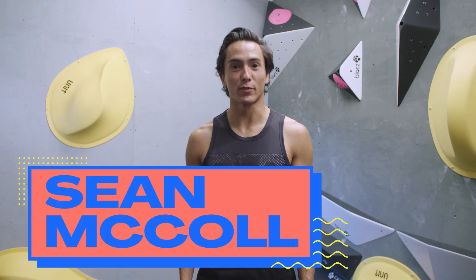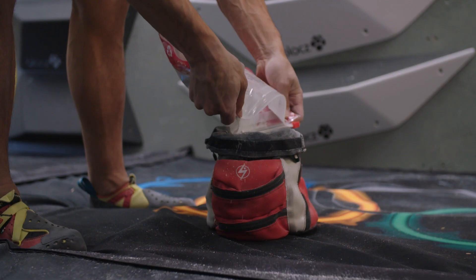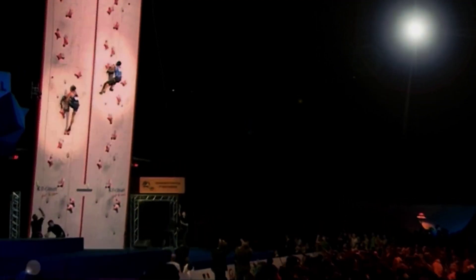Hi, I'm Sean McCall, rock climber for Team Canada. I've been climbing competitively since I was a kid, and I've been climbing at the world level in speed, bouldering, lead, and of course combined, the Olympic discipline.